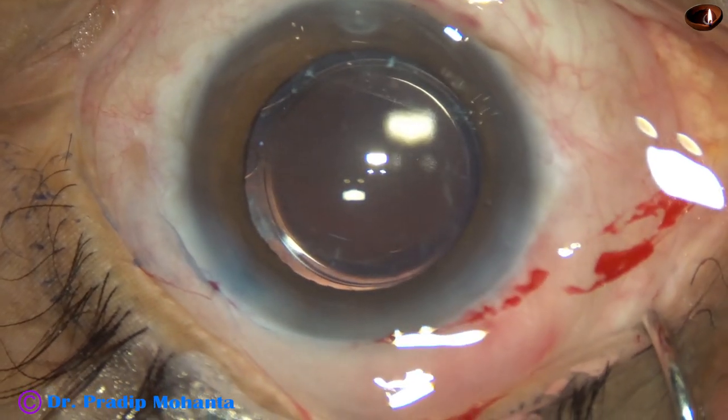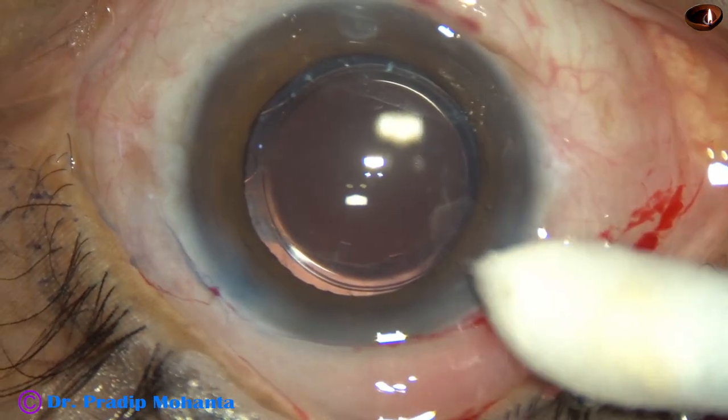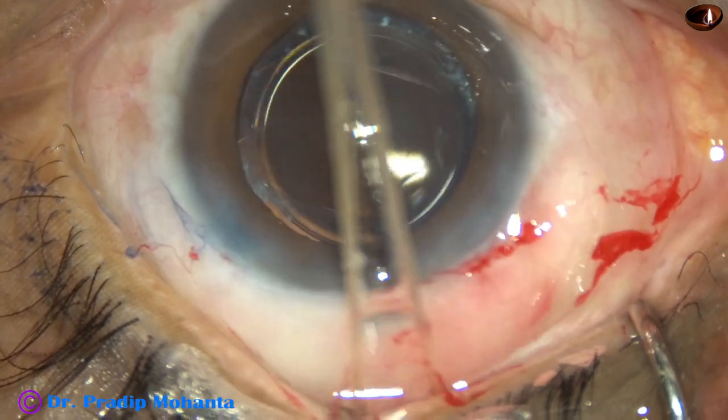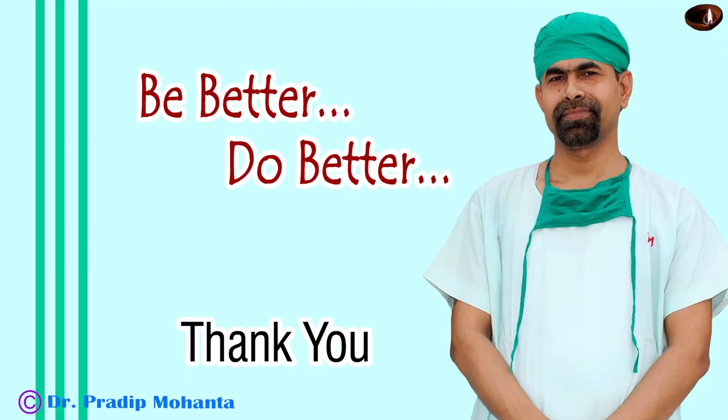Now the viscoelastic has been cleaned and the anterior chamber has been nicely formed. Integrity of all the wounds is checked. Since we have nicely completed phaco, the superior rectus bridle suture is removed and the case is concluded. Thank you very much for your attention. I hope this video will increase your surgical skills. Not only that — I want people to realize that we should have compassion, we should have empathy, and we should have love for old people. Thank you.